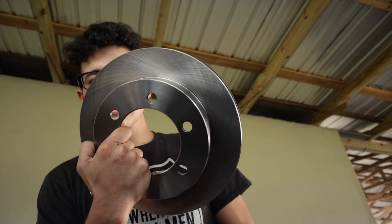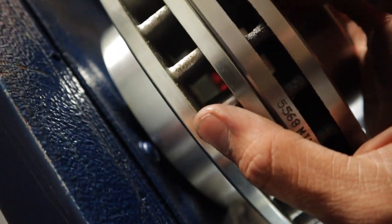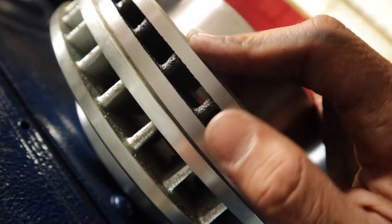One of the biggest downfalls of these new rotors is they are not drilled or slotted — they're just standard rotors. But that's all they were able to offer me. You can see the big difference between the drilled and slotted ones and the regular ones.